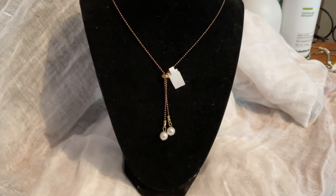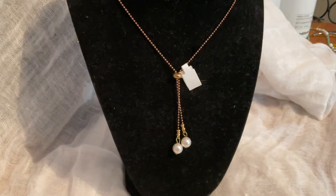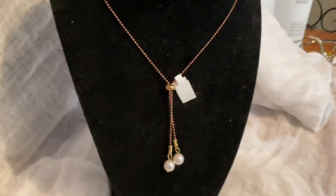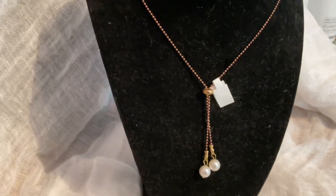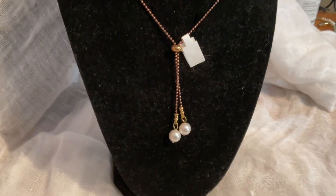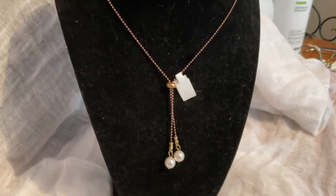The next one is in deep gold tones, closer to a rose gold. This one is adjustable — you can adjust it with this little metal bar in the middle, so if you want it to go up more towards your neck or longer, you have a choice. And then we have two pearls that hang with it. Very simple, but this can be very elegant or very casual. This one is also $25.